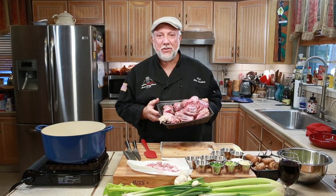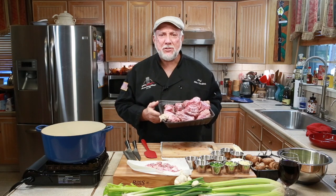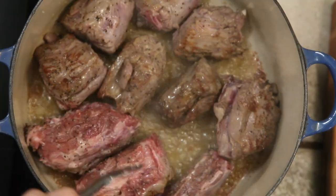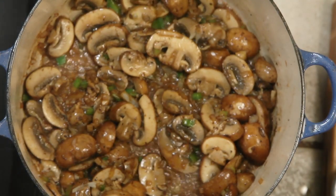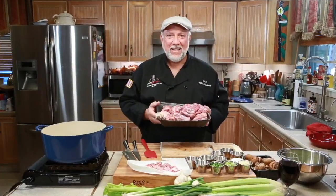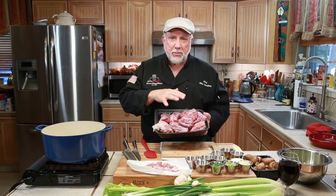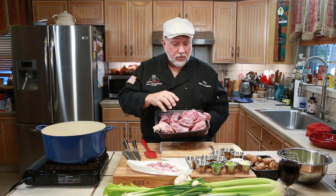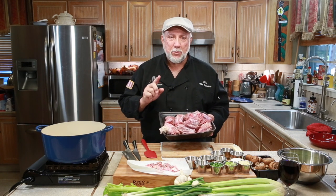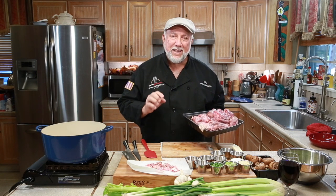Hi, welcome to the Sanders Kitchen. I'm Mike and today we're going to be smothering some turkey necks. I want to show you what's in the ingredients because there's quite a few things here. This is about four and a half pounds of turkey necks and I cleaned some of them. I didn't clean a few because I want to show you how to do that — it's an important step. Come on over, get a little closer and let me show you what all is in this recipe.